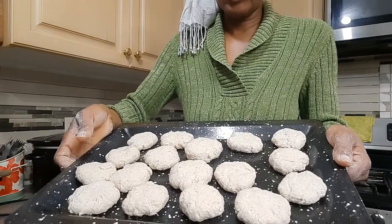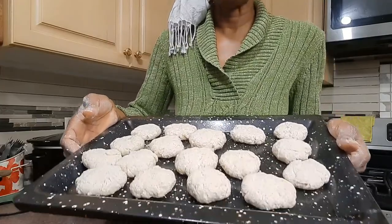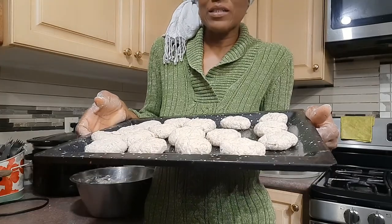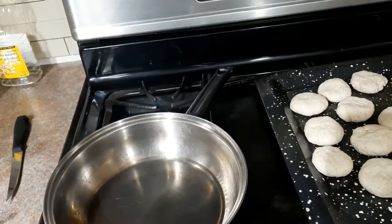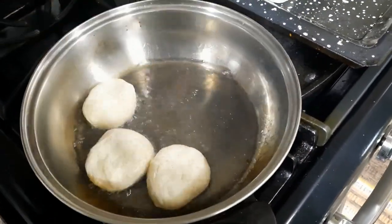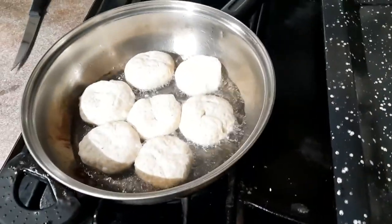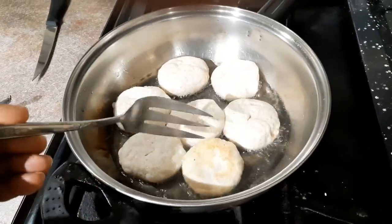You can fry them in shallow oil and then just flip them — that is exactly what I'm going to do. The frying pan is red hot and ready for the dumplings, so we're just gonna start putting them in. Watch them, and turn your burner down — don't make the heat too high after you start frying.